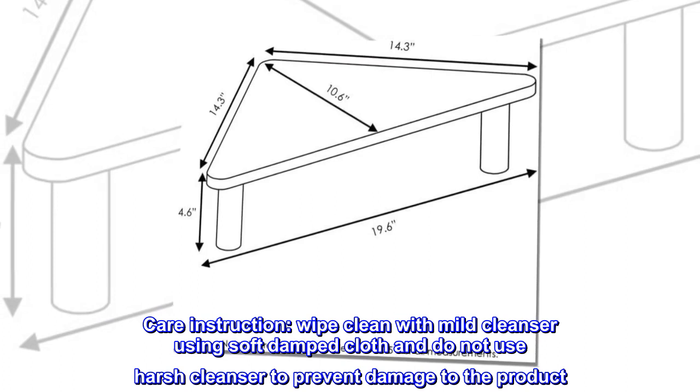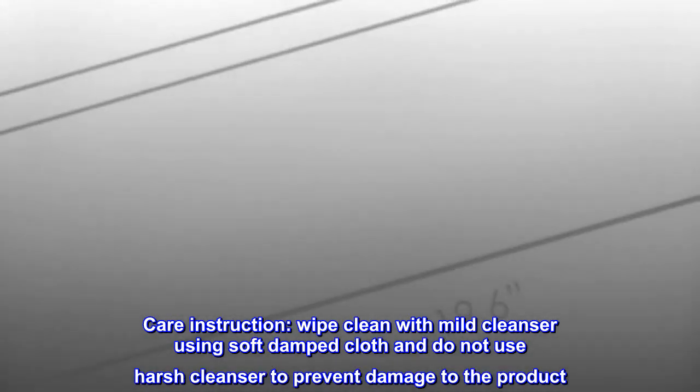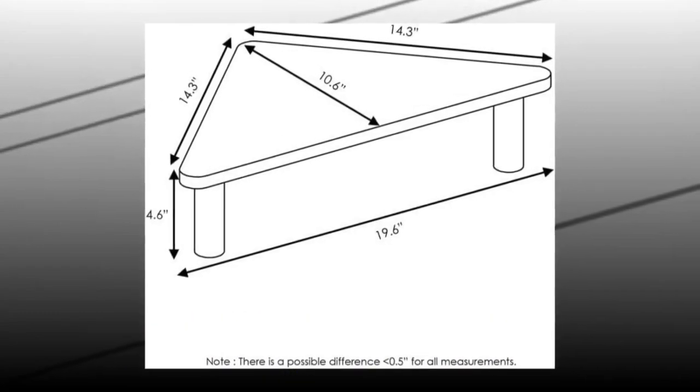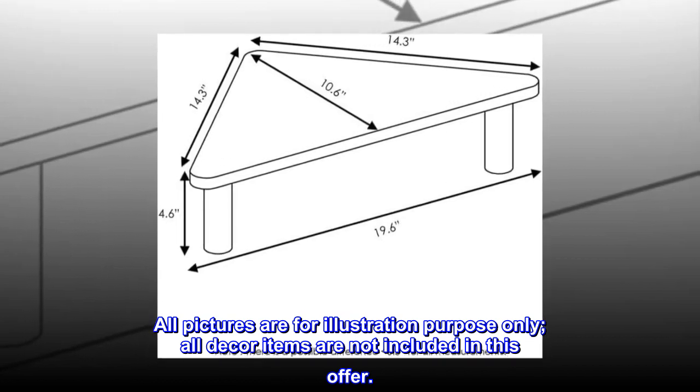Care instruction: wipe clean with mild cleanser using a soft damp cloth. Do not use harsh cleanser to prevent damage to the product. All pictures are for illustration purposes only. All decor items are not included in this offer.